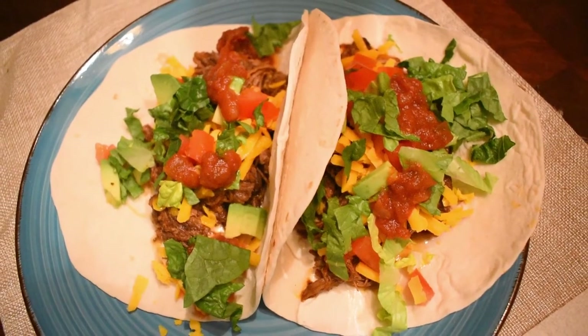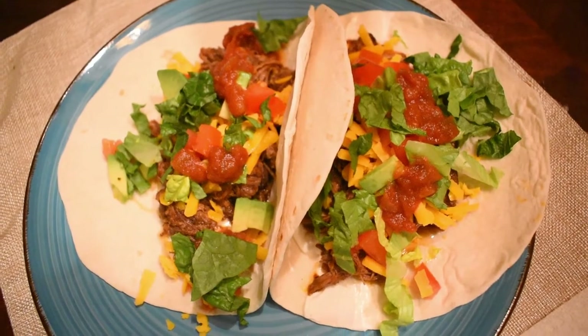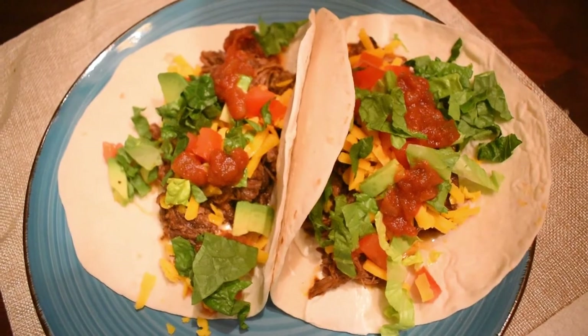We ended up turning these into tacos with some low carb tortillas. I had to show you TJ's plate because I got so excited that I had already bit into mine. This is what that looks like, and it was so good.